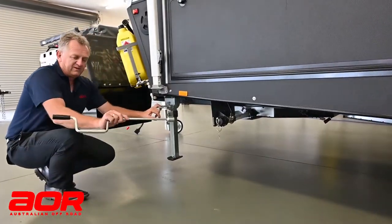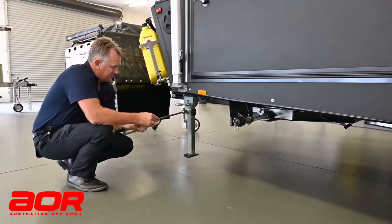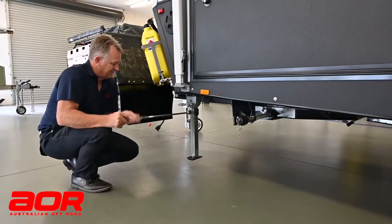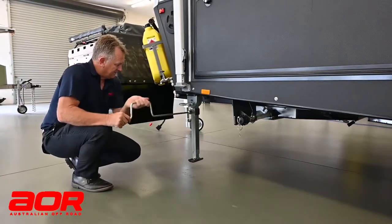From there, we have our handle that comes in our drawer on the side with our spares kit, and that'll just go on. I'll wind that leg down — a little bit of an effort to get down.